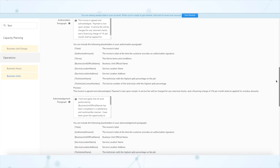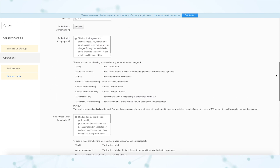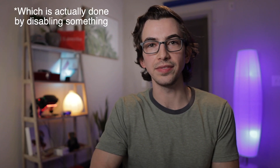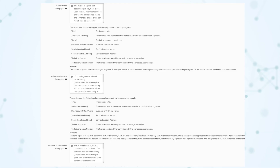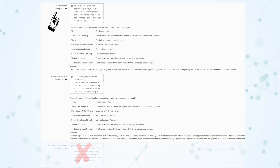On the office side in your settings under business units, this is where you can change the text for all of the authorization paragraphs — what the customer is actually signing off on. You'll see where you can edit your invoice authorization paragraph, invoice acknowledgement paragraph, and estimate authorization paragraph. If you enable this backend feature to carry over the estimate authorization to the invoice, it will completely eliminate the estimate authorization paragraph, so it will no longer appear on this page. That means when the technician presents estimates and the customer is about to sign, they will see the text from the invoice authorization paragraph instead.